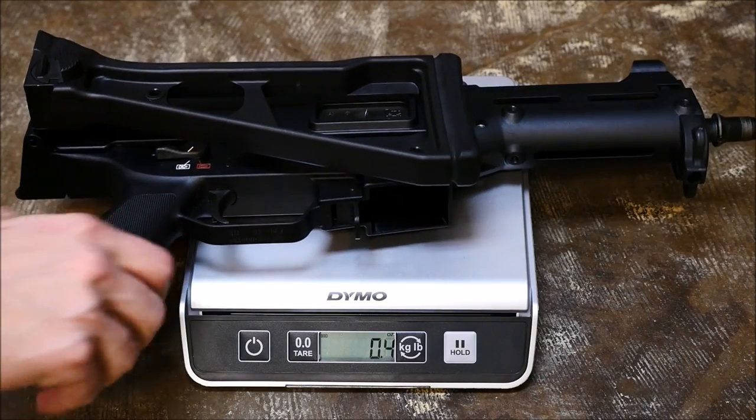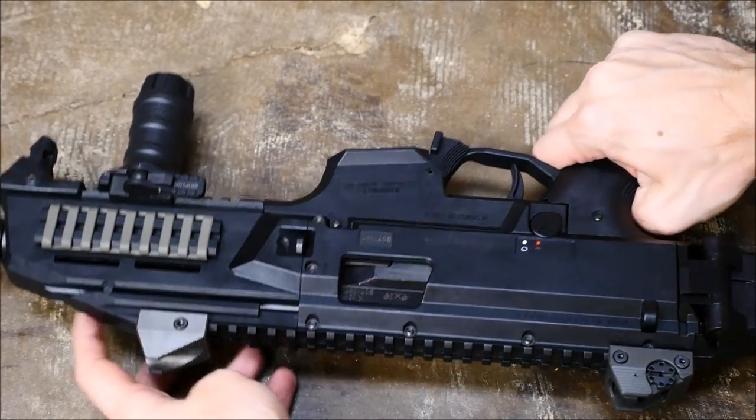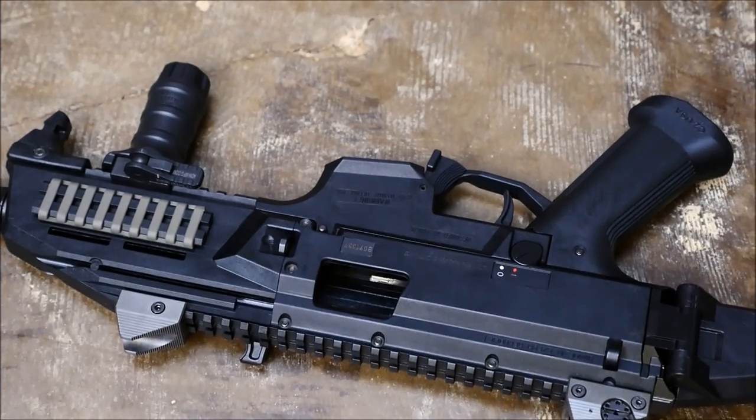A 45 caliber HK UMP is five pounds, almost nine ounces. So yeah, heavy for a little nine millimeter SMG slash pistol caliber carbine, but kind of besides the point for the field strip video.